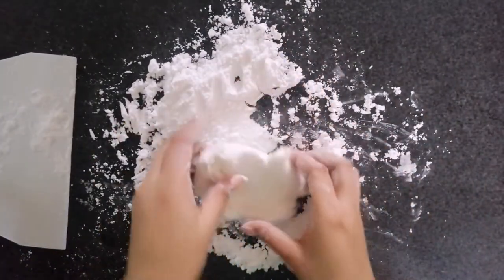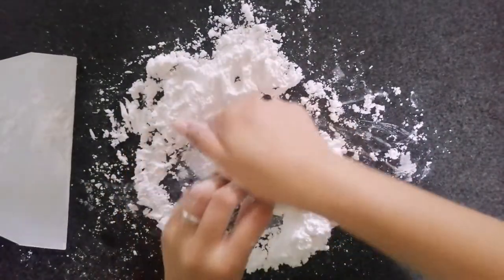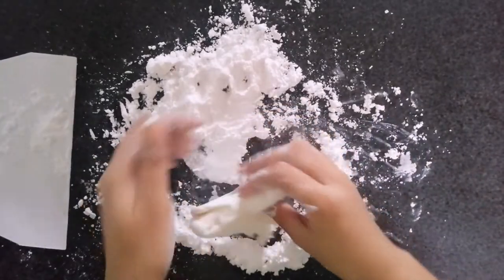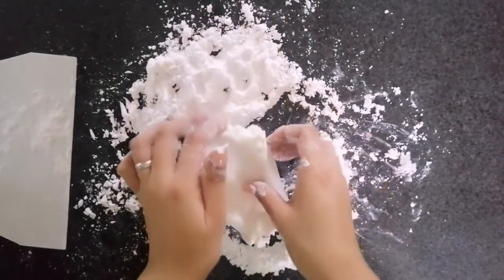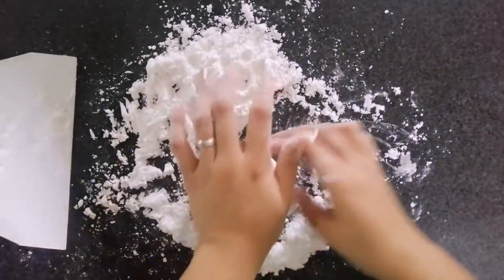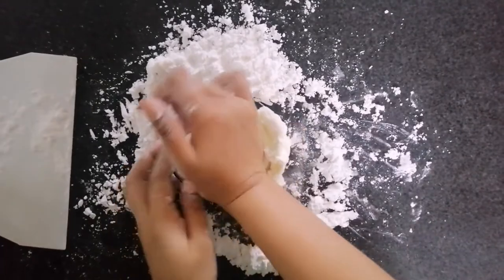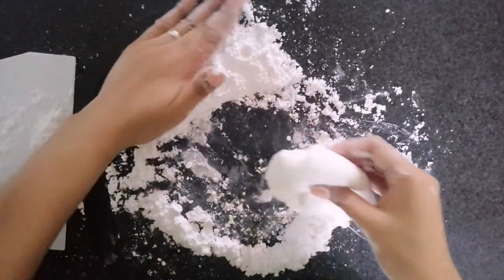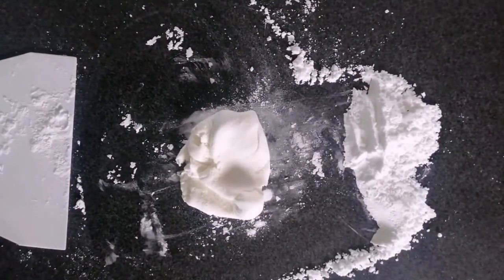Just a backstory — when I didn't know how to make fondant yet, I thought I was doing something wrong. But then I realized I needed to research more about fondant. And I learned that not everything you see in videos has to be followed exactly, because we all have different humidity, temperature, and ingredients. So if you're a newbie baker, don't be scared to try and practice making things you want to make in baking.